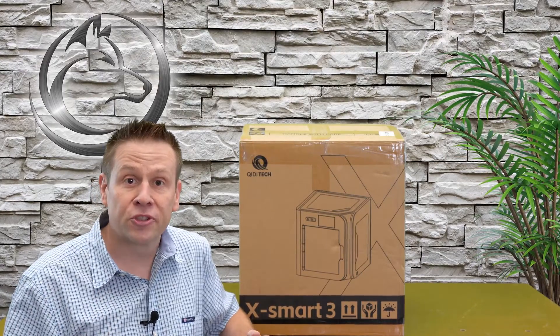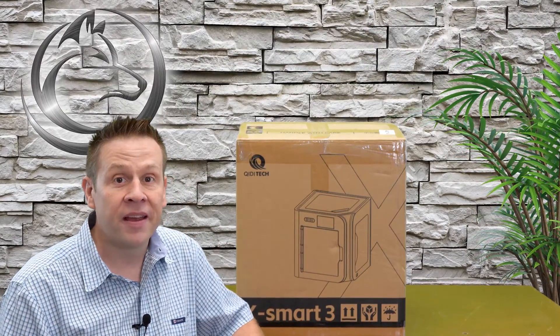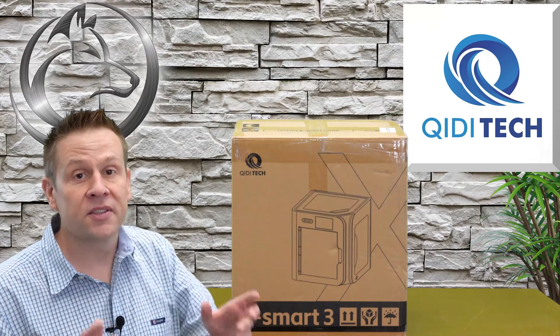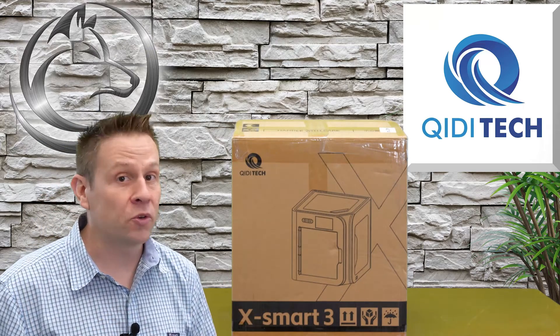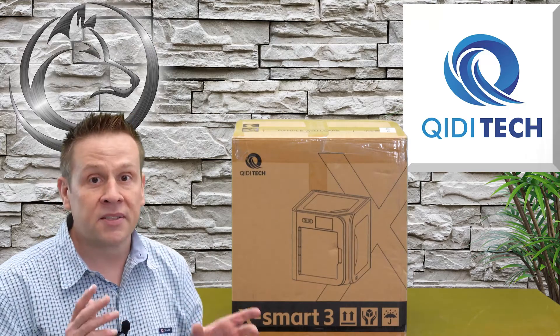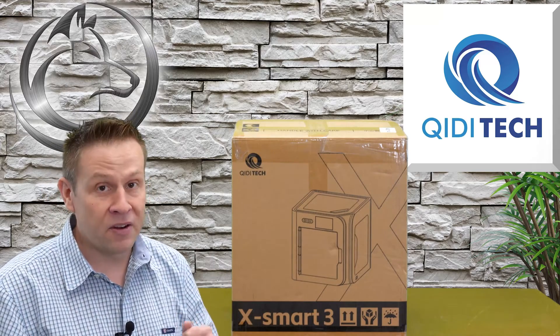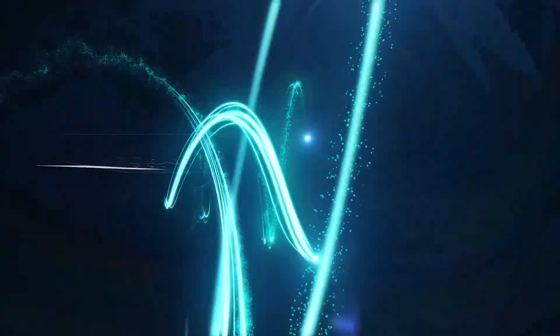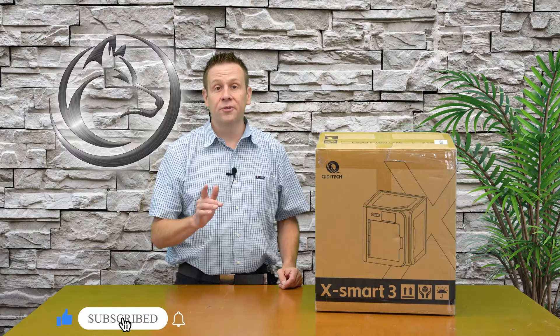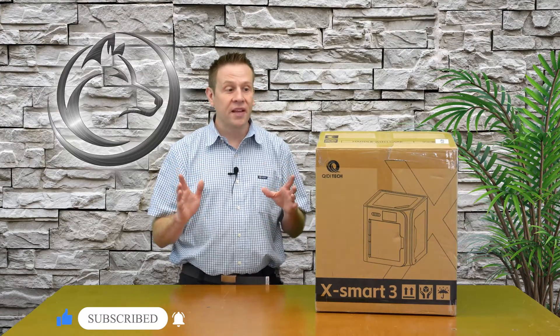Hi everyone, I'm Greg from the Laser Channel where we learn, create and share. Today I've got something really neat to share with you: the Qidi Tech X-Smart 3. This is a 3D printer, and me being totally new to the 3D world, I'm going to share my experience through beginner's eyes on getting this unboxed, set up, and by the end of the video, getting our first print started.